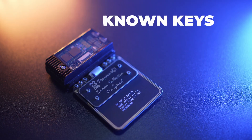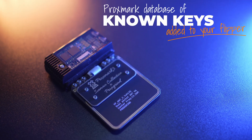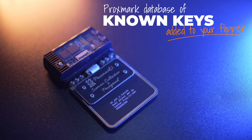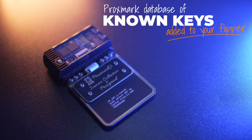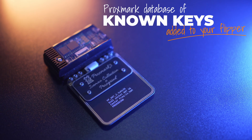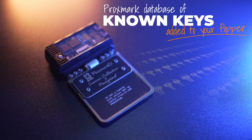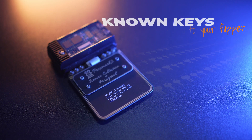What does that mean? Well, Proxmark 3 is a popular open-source tool used by security researchers to analyze RFID systems. It has a huge database of known keys for various RFID tags, including MIFARE Classic. By updating the Flipper Zero's dictionary to match Proxmark 3's, you're essentially getting a key upgrade — your Flipper Zero can now understand and interact with more types of MIFARE Classic cards than ever before.